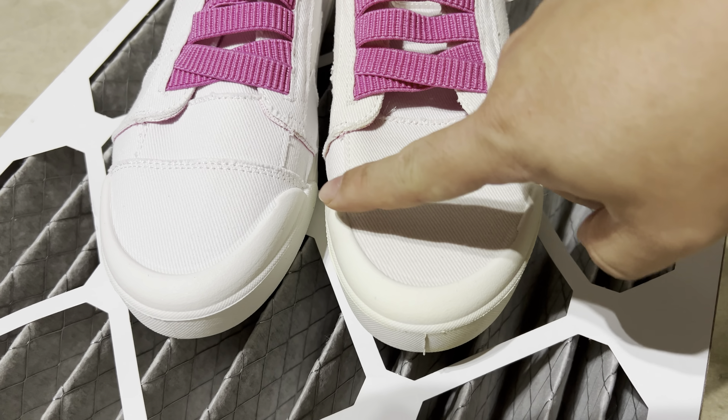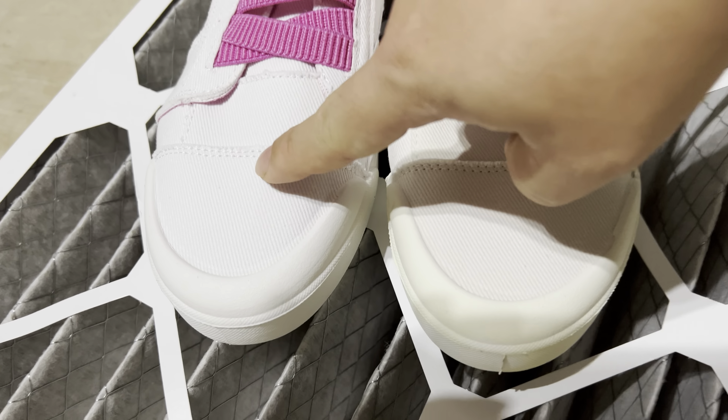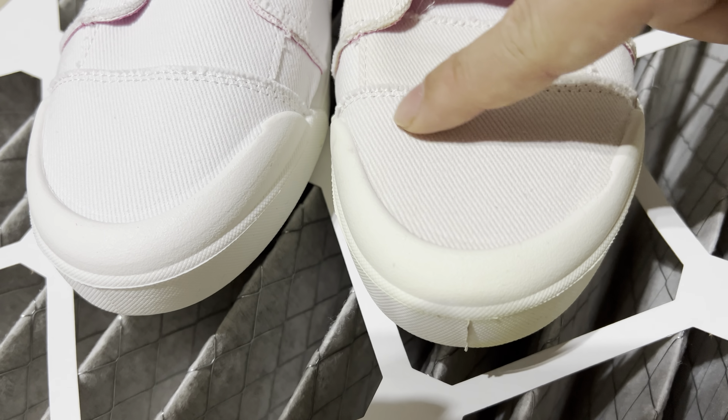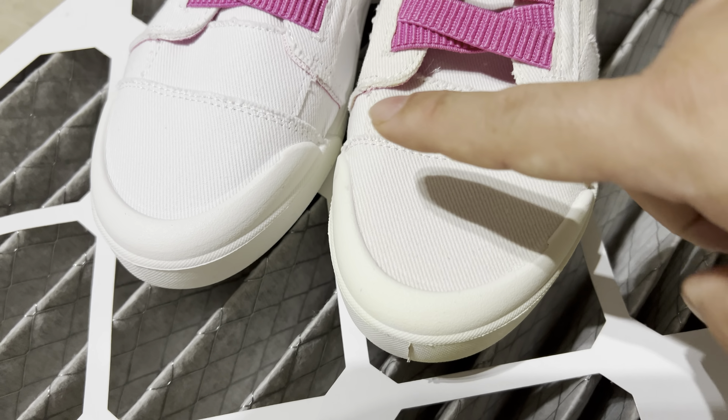I've got a brand new pair of cheap canvas shoes and I want to go ahead and spray one of these shoes, then torture test it and see if the spray actually works. I have the left shoe here and my Kiwi spray. This is brand new.